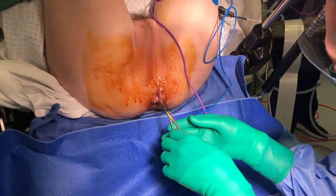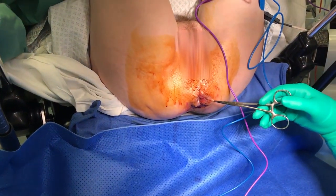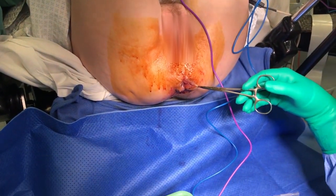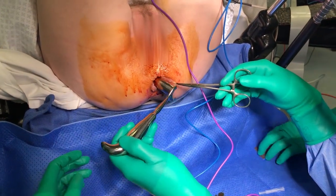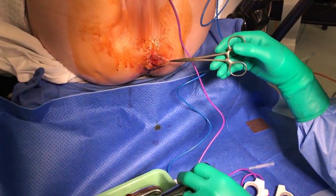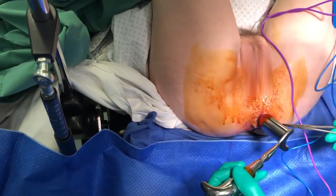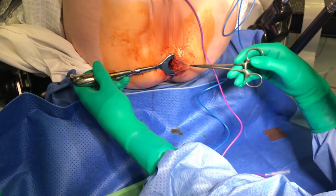The Hill-Ferguson retractor is placed within the anal canal. Grasp the external component of the hemorrhoid with an artery forcep, taking care not to grasp above the dentate line which will cause bleeding. Retract medially with counter traction applied by the assistant on the perianal skin to create a ridge of tissue.